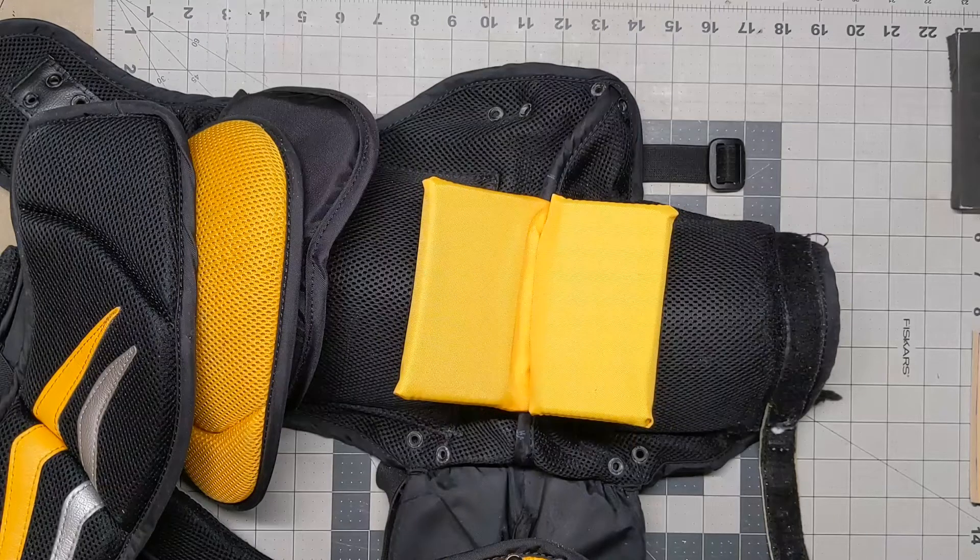So my intent was to buy it, beef it up with a lot of mods that I did to my own V7 chest protector, and then put it on the market and see if anybody would like it. In this video, I'm just going to show you quickly what I did to it and what I still have to do, and then we'll follow up with other videos.